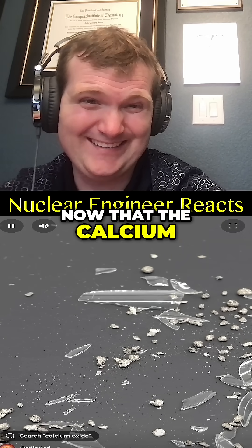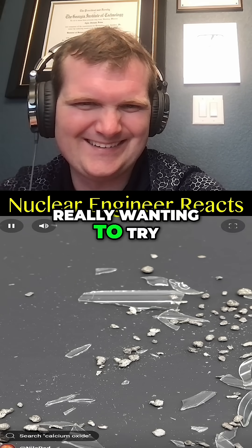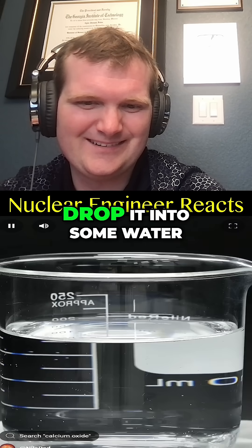But anyway, now that the calcium is free — shame if something were to happen to it — there's something I've been really wanting to try with it. So I collected a small amount of it, and now I just want to drop it into some water.